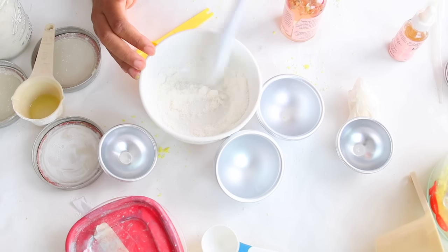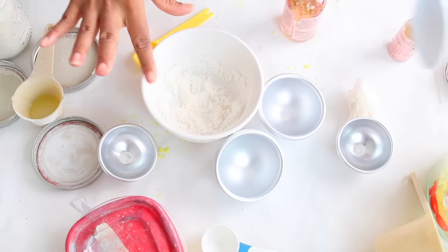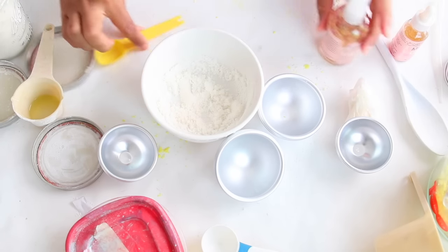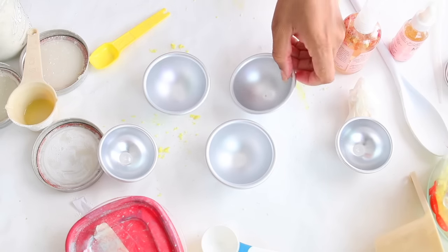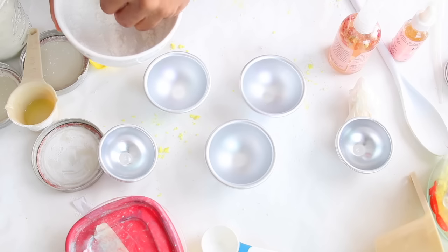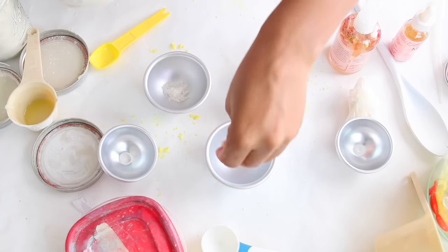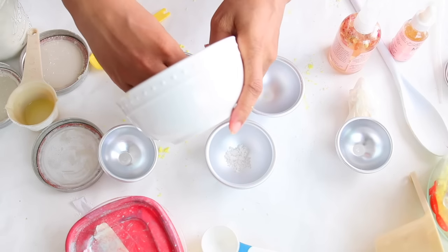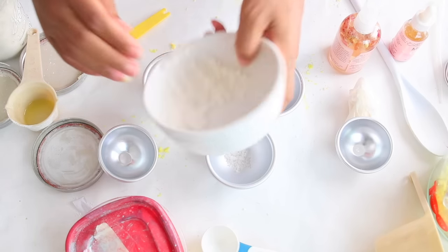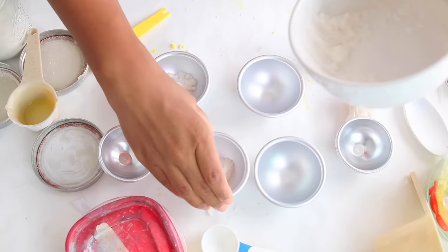If you want to use a larger grain of salt, that may work well too. I used two teaspoons of salt, but you can use a tablespoon — by all means go ahead. So what we're going to do is take the little mixture and put it at the top. The more clumpy you get it, the more it won't dissolve into your bath bomb mixture.